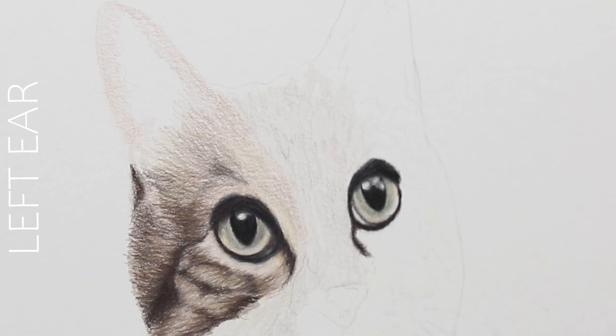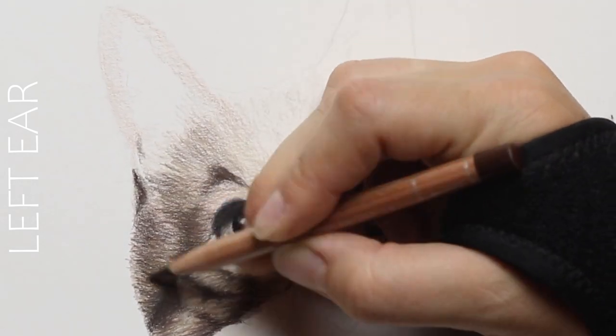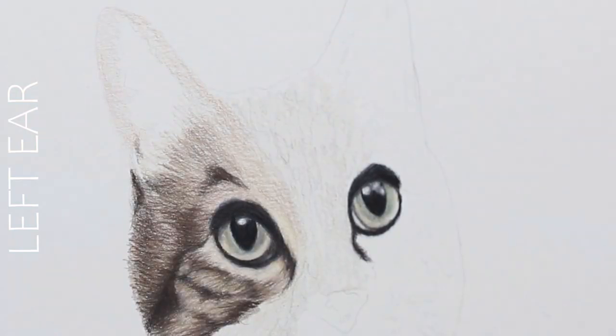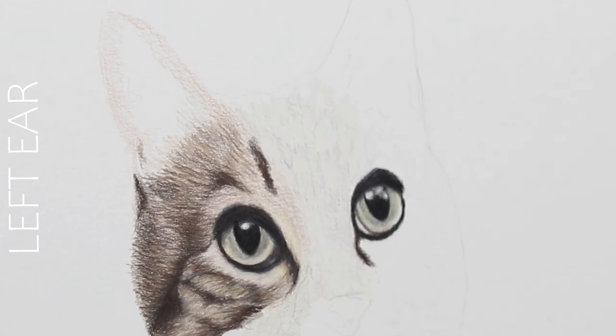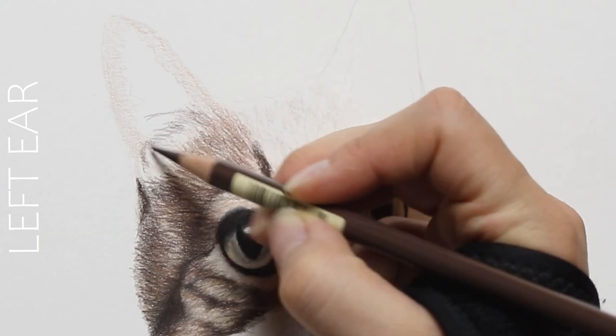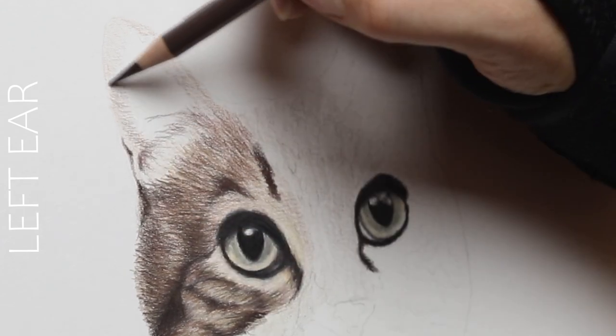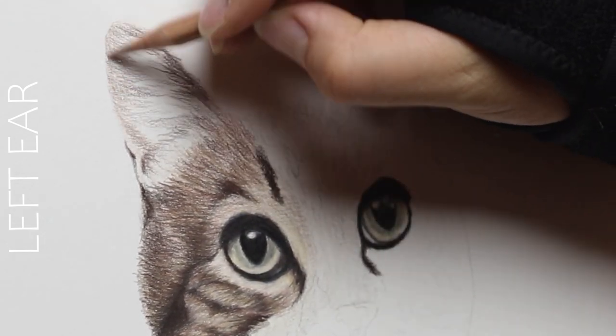What's really fun about drawing this tabby cat is all the different colors I get to incorporate in this portrait. There are so many — browns, orange, light pale creamy colors, light ivory, and even some pinks and peach colors, especially in the ears. There are a lot of rich colors happening here.